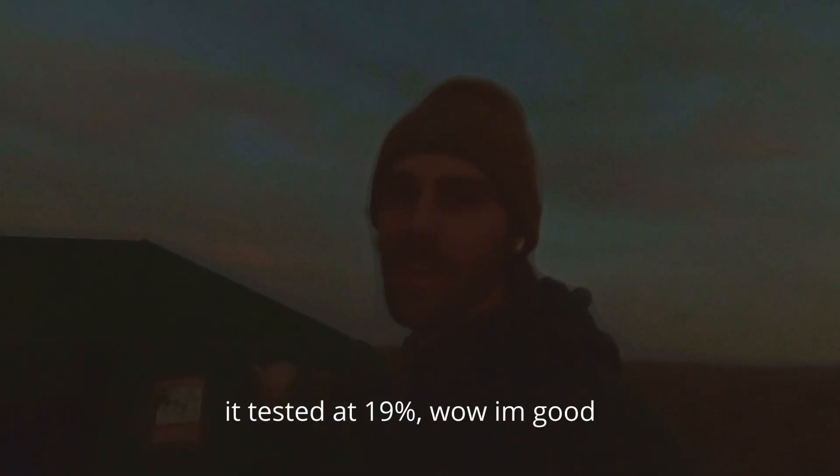If I had to guess, this corn is probably around 20% moisture. We'll test it tomorrow when it's lighter out because you can't really see anything right now. We'll just keep cutting and check back in tomorrow.